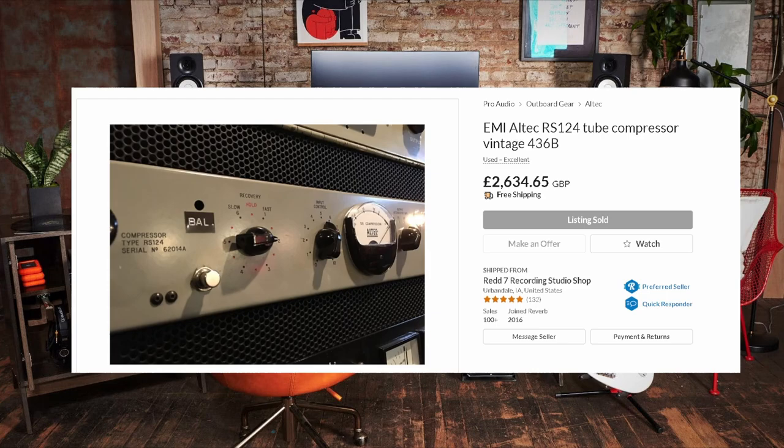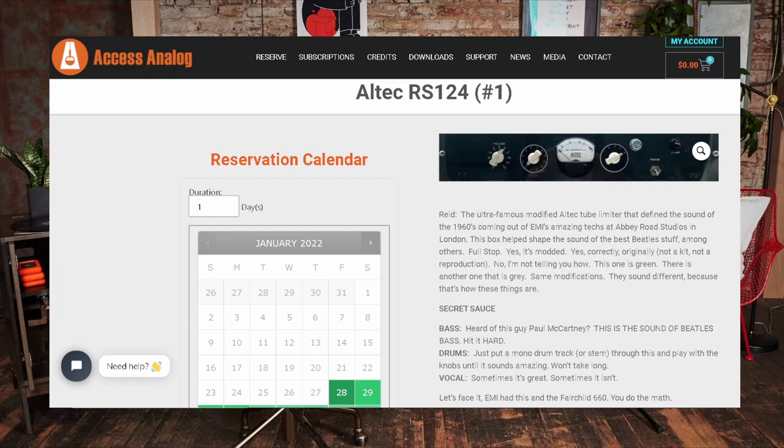Beatles gear prices go for crazy, crazy, crazy amounts online, and thankfully, thanks to Access Analog and F-Read shipping, we now have access to this hardware.